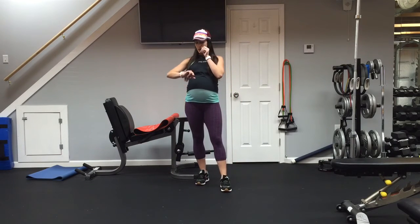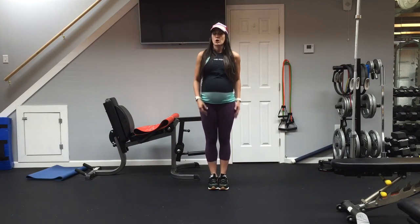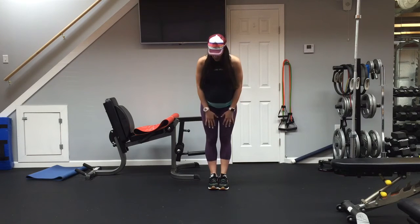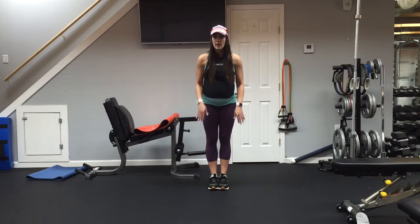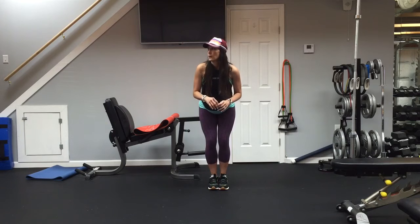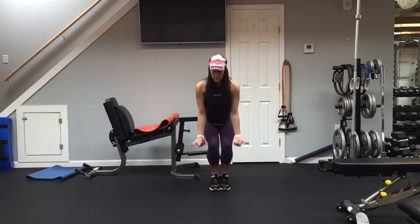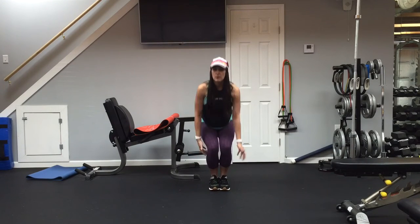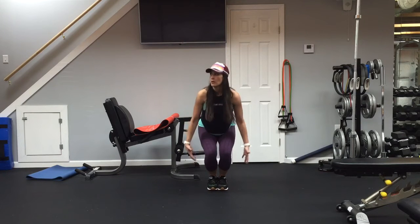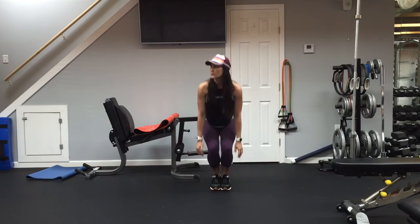We're going to do one more thing — a little cardio part involving those lower body muscles we just worked. I'm going to go for 15 seconds. Put your feet together and bounce up and down. Starting in three, two, one. Come off the ground just a little bit, keeping your butt down, staying as low as you can. Getting that burn in the lower body from all those previous exercises.